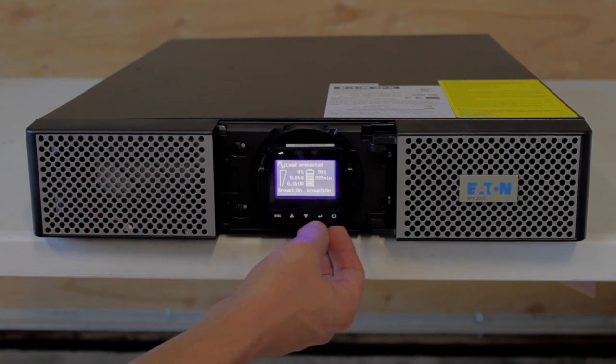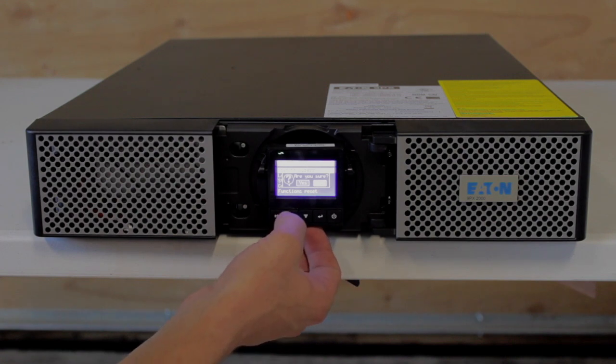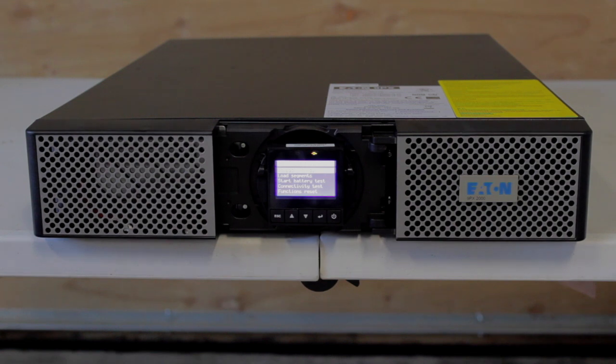If you ever need to go to static bypass, just hit enter, go to controls, and it says 'go to bypass' at the top. Hit enter, it's gonna say 'are you sure' — hit the up arrow and go to yes. You can see this little amber light with a circle and arrow going around it — that's showing that you're on static bypass. That means power is going through the unit but it is not protected. You want to make sure you never leave this UPS in that state unless you're doing it on purpose. A lot of times it would be an accident — occasionally we'll show up and somebody says all their equipment was lost, and you find out it's been on static bypass for who knows how long.